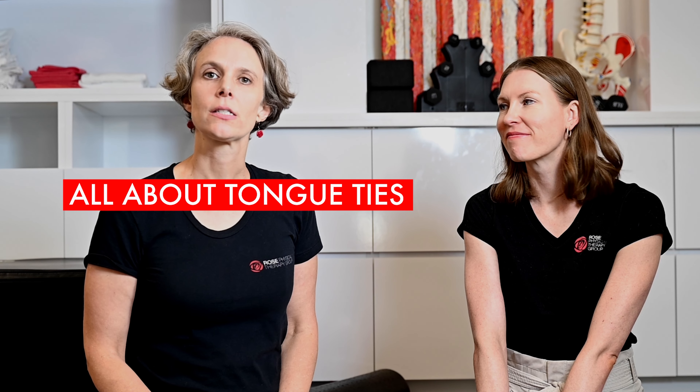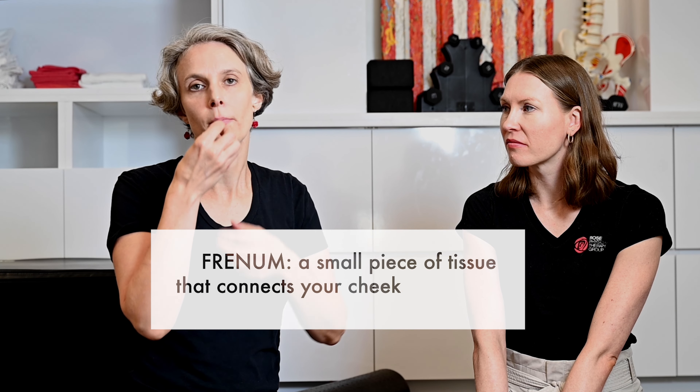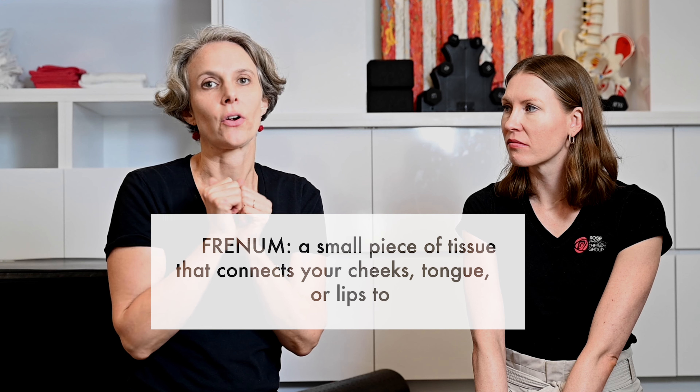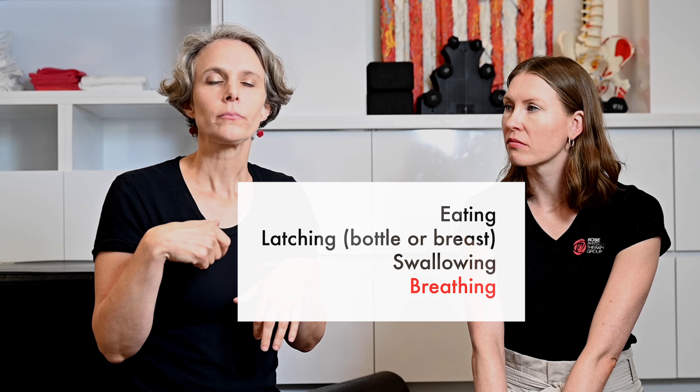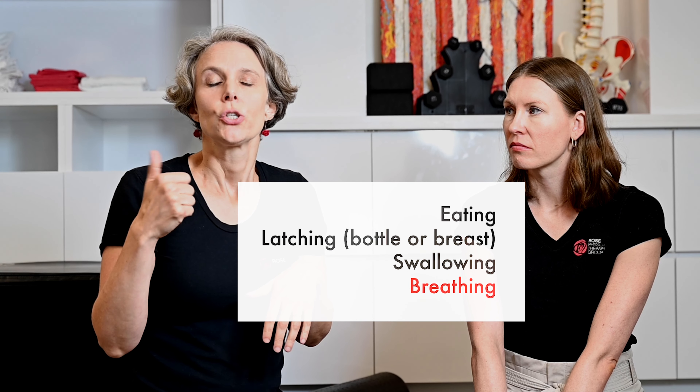People ask a lot of questions about tongue ties. A tongue tie is basically a restriction of a frenum — the skin that holds parts of your mouth together. You have several frenums inside your mouth. The most common one is under the tongue. Another common one is in the upper lip, and then there are two on the sides. Those are the most common ones discussed, particularly when it comes to infant tongue ties restricting eating, latching, swallowing, or breathing.